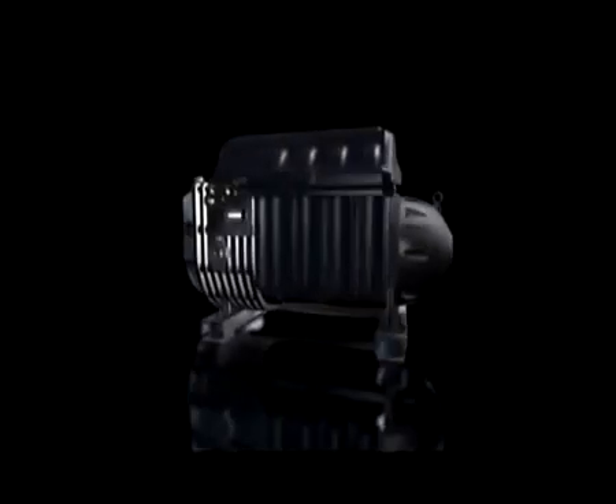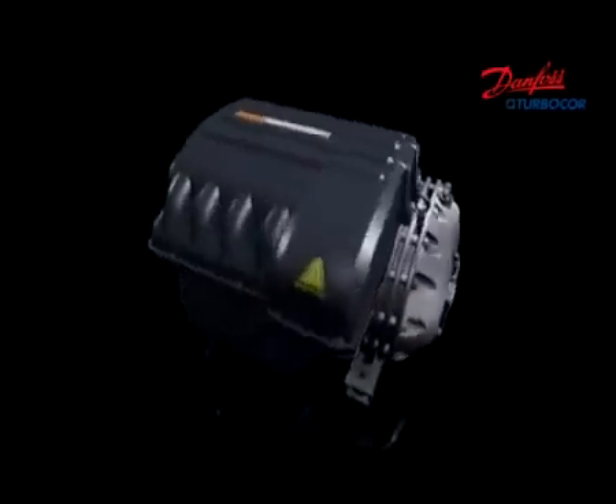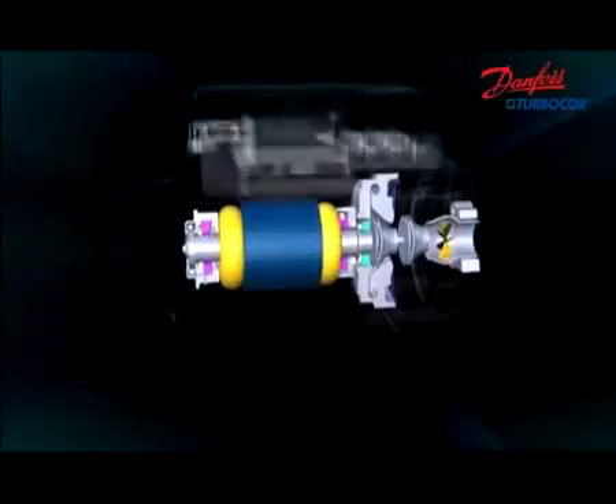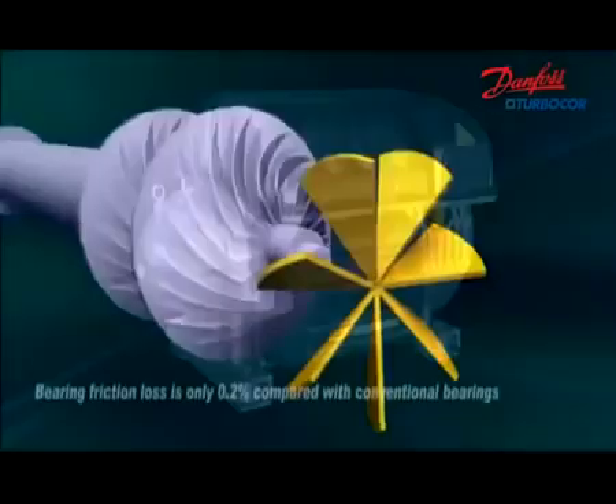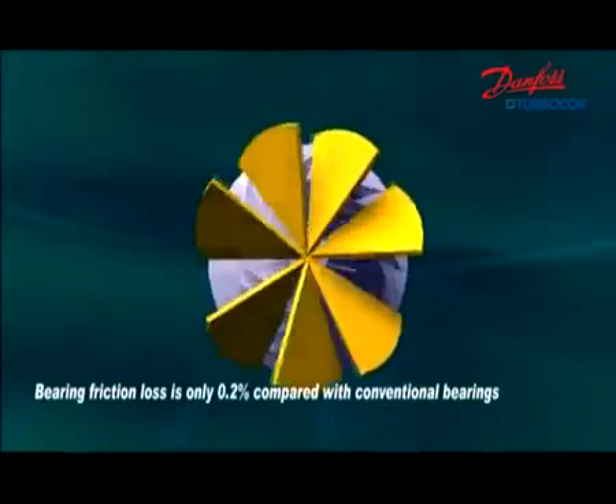Danfoss TurboCore is the first magnetic levitation bearing and variable speed driven centrifugal compressor in the world. It is composed of two-stage centrifugal compression, magnetic bearings, high-speed permanent magnet motor, compressor control, motor and bearing control, and condition monitoring. The rotor and impeller are the only moving parts, which ensures high reliability.